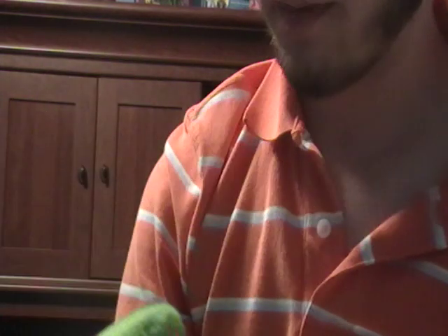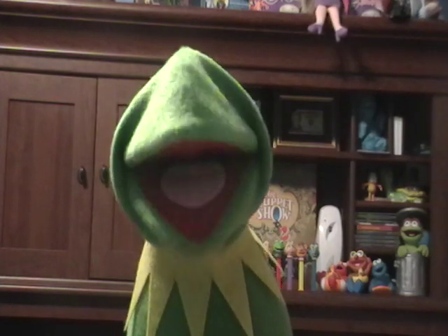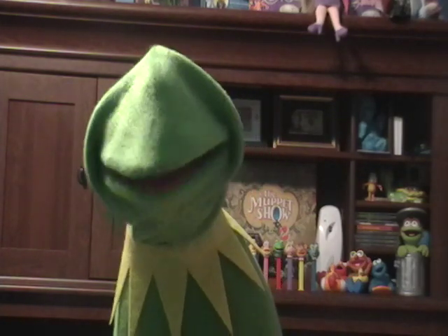The thing I struggle with with Kermit — I think the biggest thing I struggle with is eyeball placement. It's really hard. He's got an oddly shaped head, and it's hard not to get the eyes too close, or too far back, or too far apart left to right. But I think this is gonna work out pretty well.